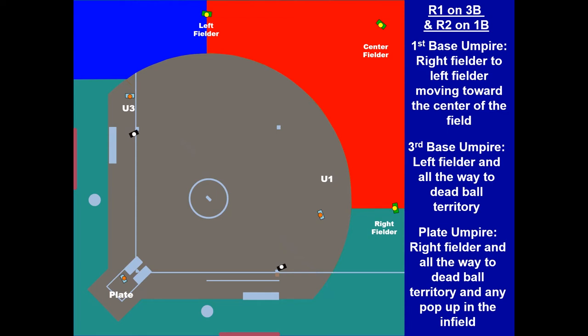Now we've got runners on first and third — still counter-rotated. The umpire is shading toward first base a bit more than with a runner on second. But the fly ball coverage doesn't change much. U1 has the red area — center field cone. U3 has the blue area — the left field line. The plate has everything down the right field line, including the first base foul line all the way down.